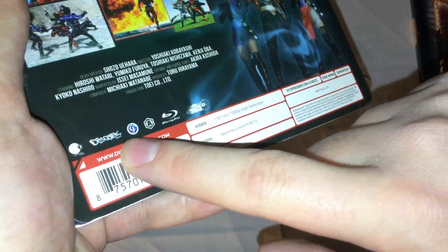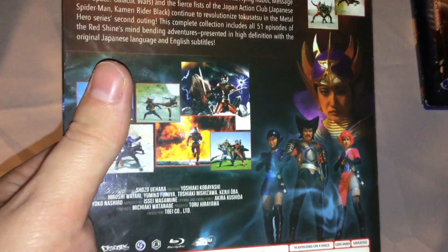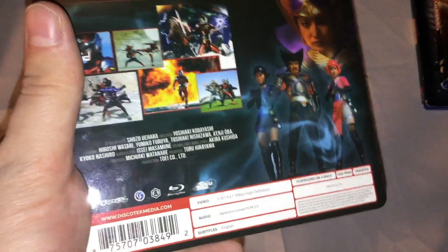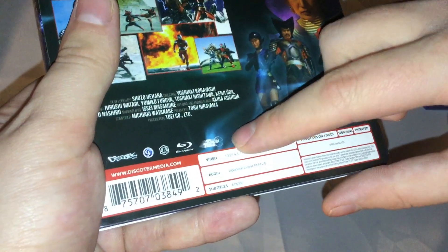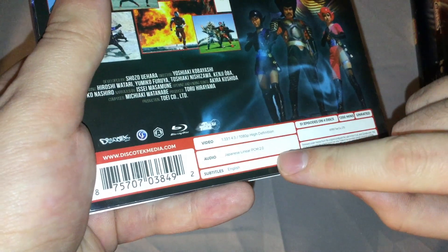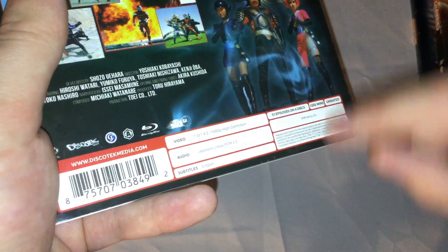On the back there's a 'new space sheriff in town' tagline, a description of the series, screenshots from the episodes, and pictures of the villains — all on Region A. I believe the actor who played Sharivan actually posted a picture on Twitter of him holding this Blu-ray release before I recorded this, which is really cool. Specs are: video 1.33:1, 4:3, 1080p HD; audio Japanese Linear PCM 2.0; English subtitles; 51 episodes on 4 discs; 1200 minutes; unrated.